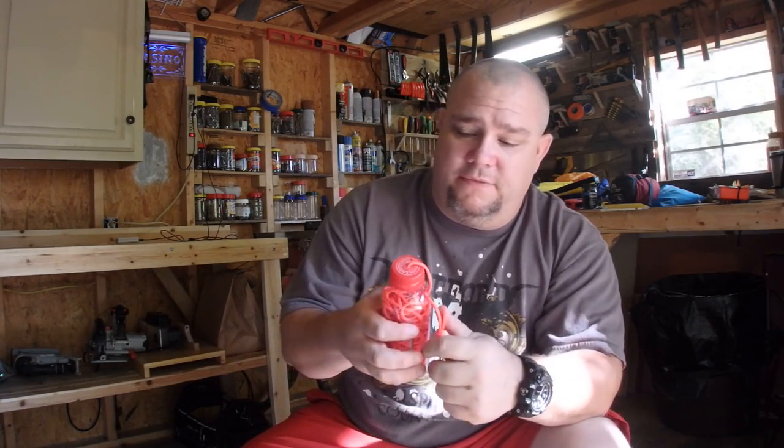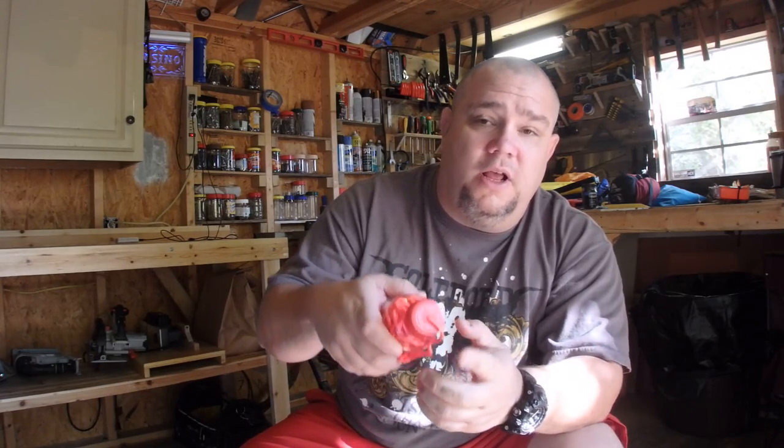Hey guys, Shane here with Monkeying Around. I wanted to show you a quick video this morning. I made basically a rescue bag — it's not a bag, it's a bottle. It's a small drink bottle I got from my wife, and all I did was drill a hole in it.